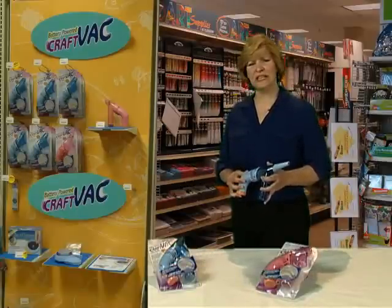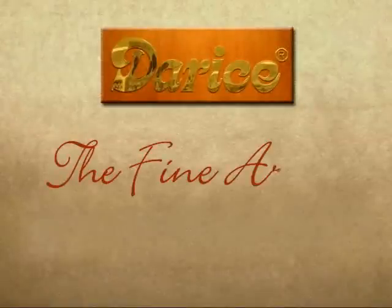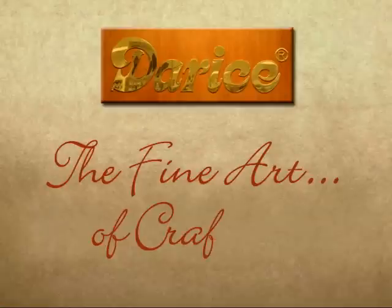You spend more time crafting, not cleaning up. Take a look. DeReese, for the fine art of crafting.